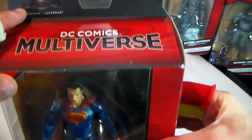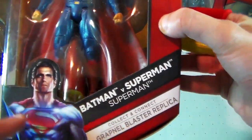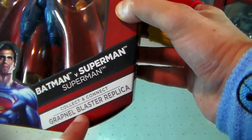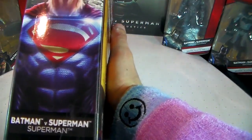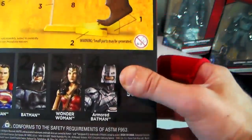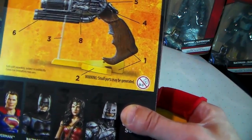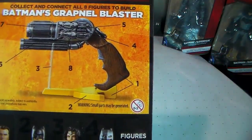So this is the Superman action figure. As you can see, it is from the movie Batman v Superman from the world of the DC Comics multiverse. This is a Superman action figure with a picture of Superman on the cover, and it's a collect and connect grapple blaster replica. On the side of the package, we see Superman and there's a brief description about him on the side.